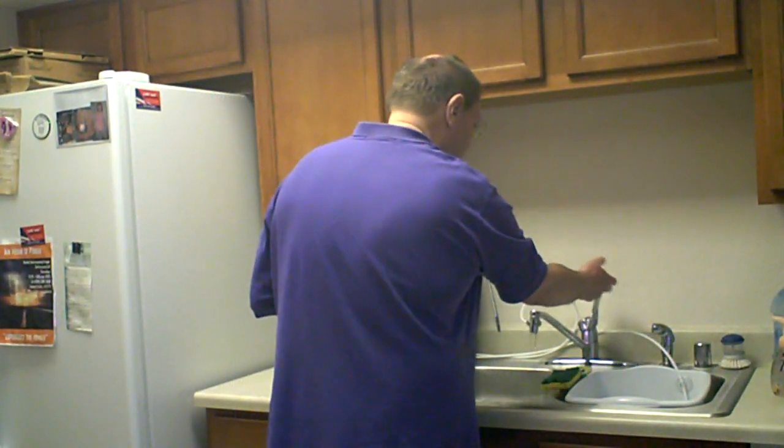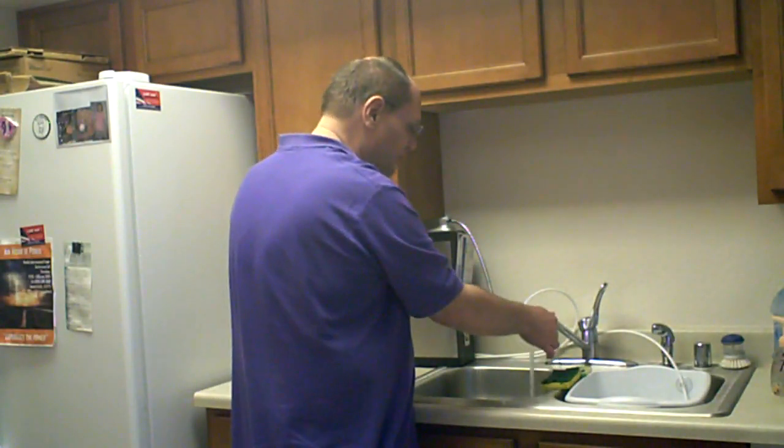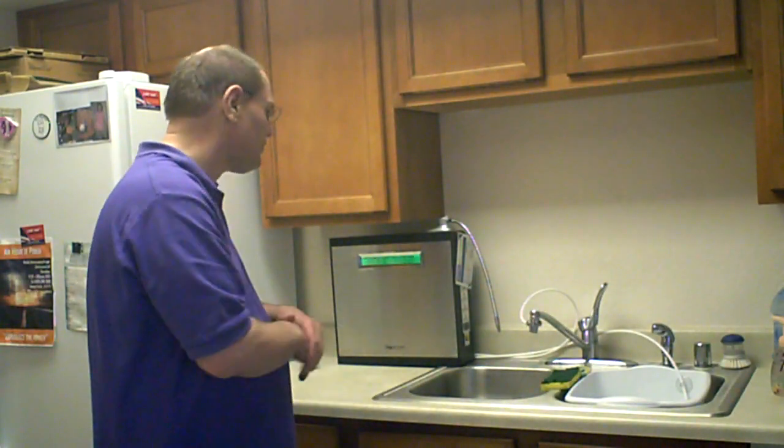Let me demonstrate here. First of all, you turn on the tap water — always make sure it's cold. And then you turn it off and this will engage the system.